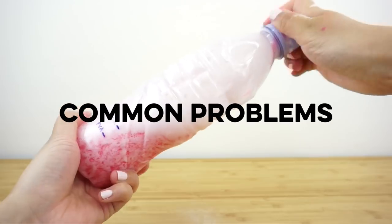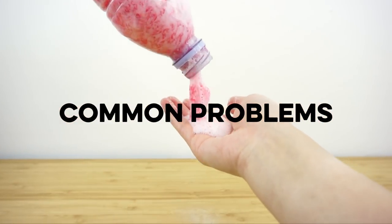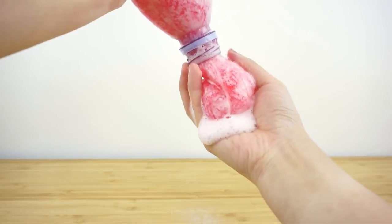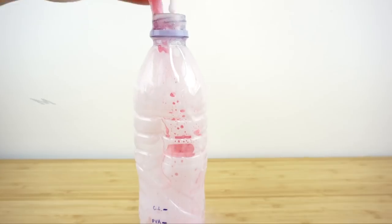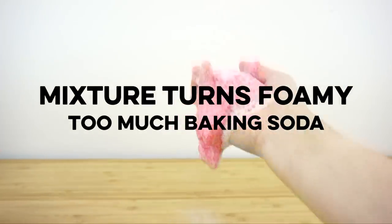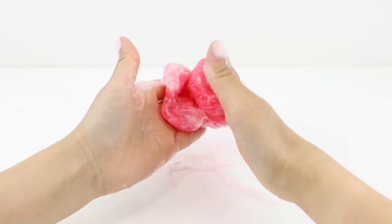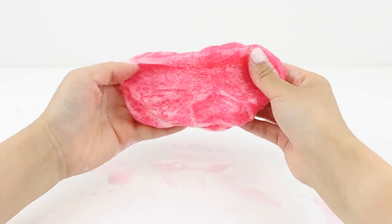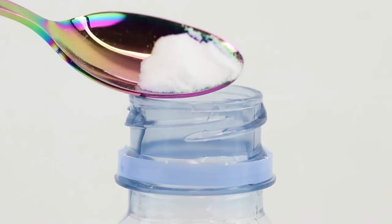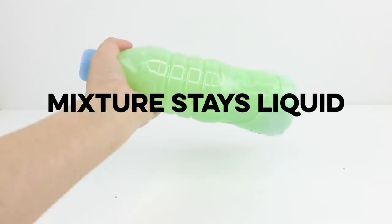Now let's move on to some troubleshooting tips. This DIY might look simple but it actually took a lot of experimenting and fails before I came up with the final recipe. If you start shaking the bottle and the mixture turns foamy and frothy, then you've added too much baking soda. Just get rid of all the foam — the slime itself is probably slightly over-activated but should still be okay to play with. If you make the slime a second time, be sure to add less baking soda.